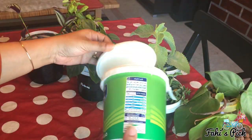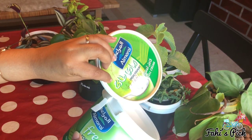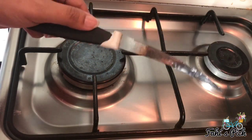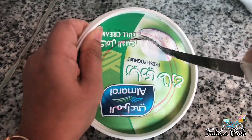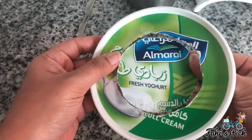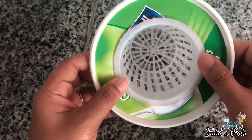To make this you need a flat lid container — I have used a yogurt cup here. Take an old knife, heat it on the stove, and cut through the marked circle on the lid. The hole shouldn't be too big or too small, but perfect enough to hold the basket of the plant.